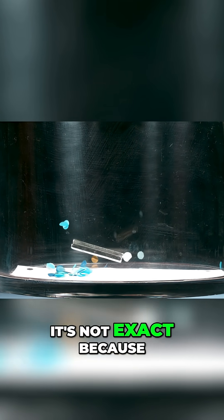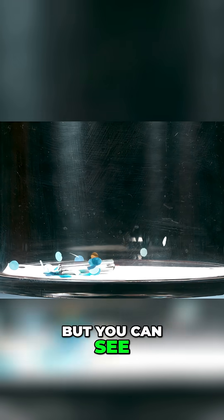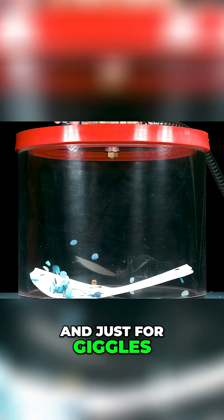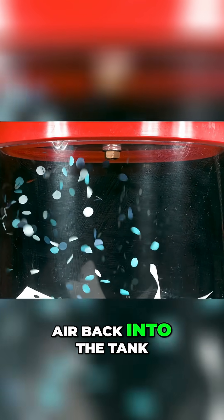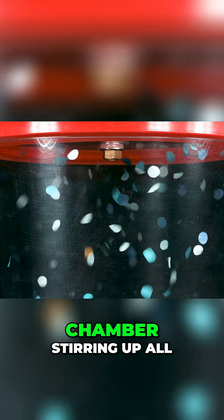Of course, it's not exact because I cannot pump all of the air from the chamber, but you can see a clear difference from the previous take with air. And just for giggles, this is the confetti in the tank after I put all the air back in — a slow motion shot of air rushing into the chamber, stirring up all of the confetti.